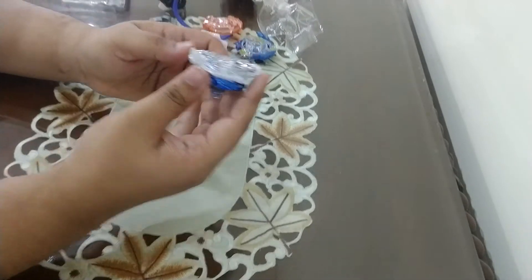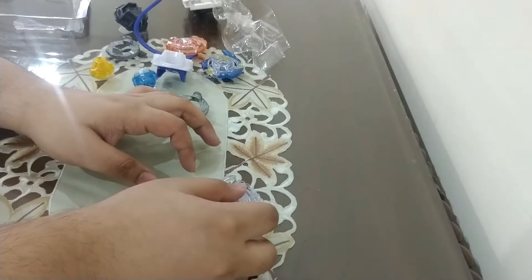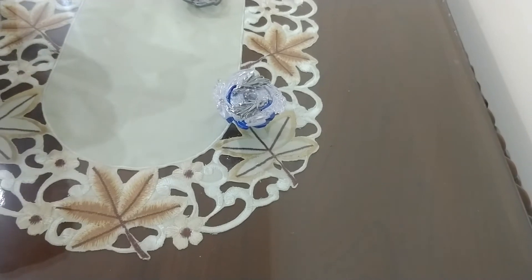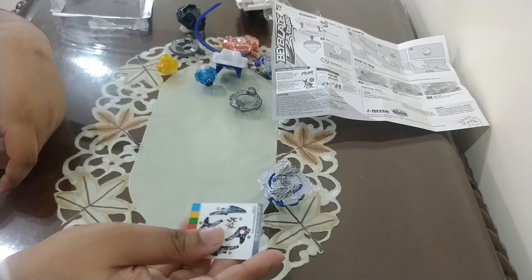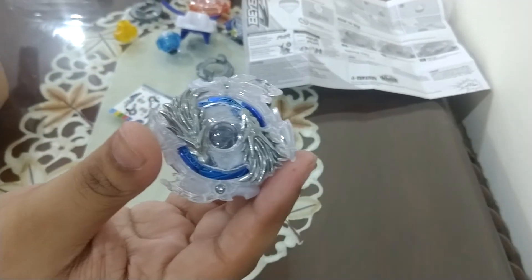There we go. Here we have our Lunar L2 9 Spiral. Also included in the packaging is the manual, which is one of the most useless things ever — I'm one of those people who don't follow manuals. There's also a separate manual for left spinning, pretty standard. And stickers, which I'll put on later. That concludes our unboxing for Lunar L2. Don't forget to like, comment, share, and subscribe. Thank you guys for watching. Bye.